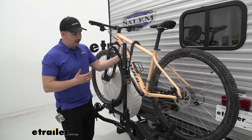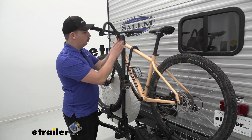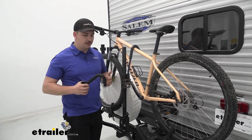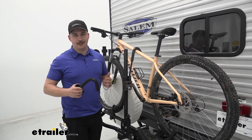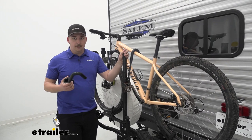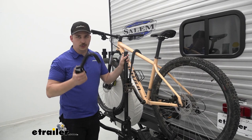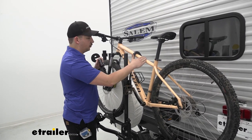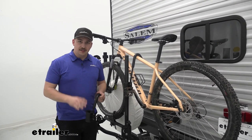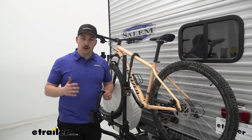The frame hook comes down on top of the frame to hold it down in the cradles, giving it a really solid hold on the bike. There are some things to keep in mind with the frame hook though — it makes frame contact, so carbon frame bikes are not a good option here because that can damage the frame. With alternative frame bikes you're probably going to need to pick up a bike adapter bar, because with those slanted frames a hook like this can't get a good grip on a flat section to keep it stable. The weight capacity is 70 pounds per bike.